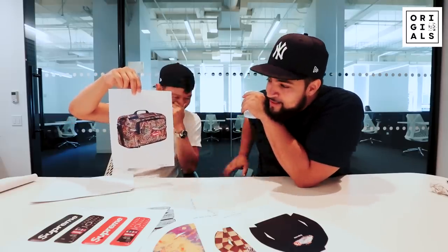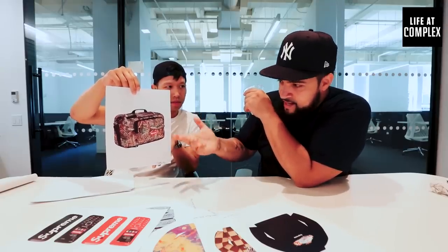Duffel bag. This is a weird shape for a duffel bag, but it's interesting — it's got the camo. Everybody loves camo Supreme bags. Those flip like flapjacks. The book bags — how much profit? I'd sell those bags for $250, $240. What's retail? $168, maybe $178. So $50, $60 profit.